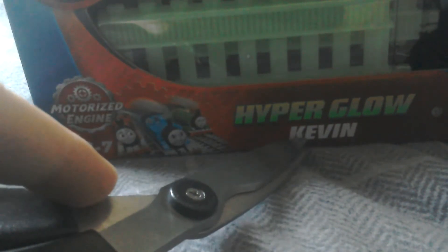Hello everybody, today I will be unboxing Thomas and Friends Hyperglo Kevin.